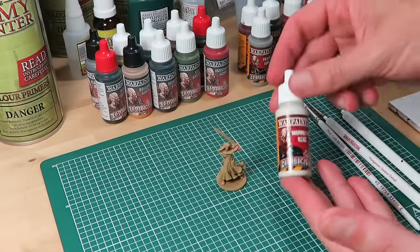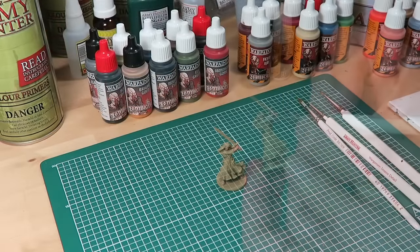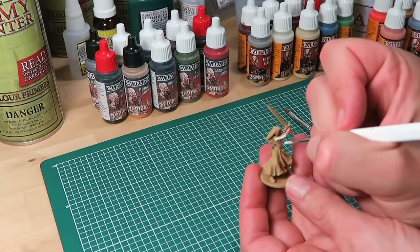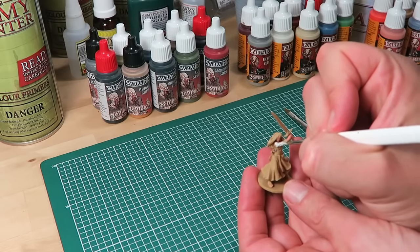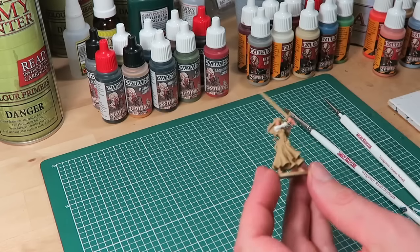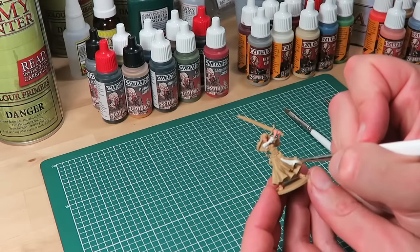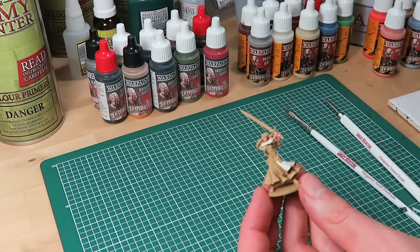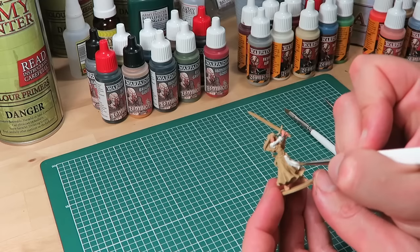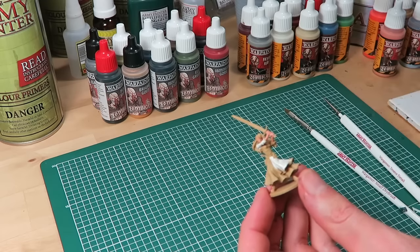The next area I'm going to paint is the barmaid's shirt and the classic apron, using brain matter beige. You might want to give this two thin coats to really get an even coverage. Brain matter beige is a nice off-white color that comes in the basic zombie core set.